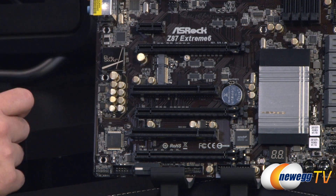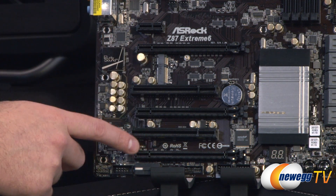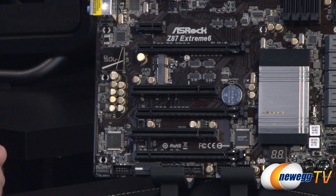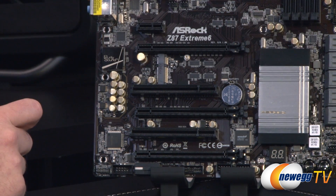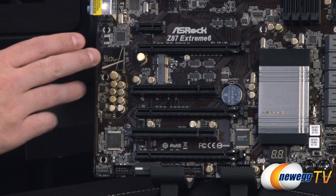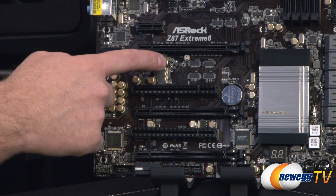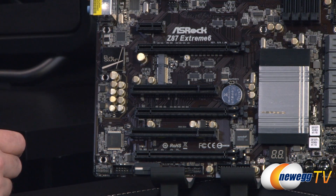For three-way Crossfire X you can use all three full-length slots, which default to X8, X4, and X4 — adding up to 16 lanes. There is also a mini PCI Express connection point onboard. It's worth noting that an Xtreme 6 AC version of this motherboard is available, which ships with an 802.11ac capable add-on Wi-Fi card that drops into that slot, along with the antenna that routes to the motherboard's I/O.